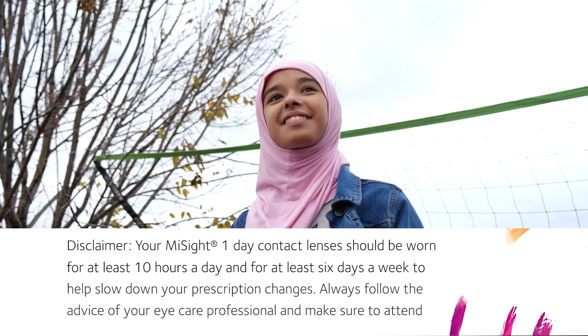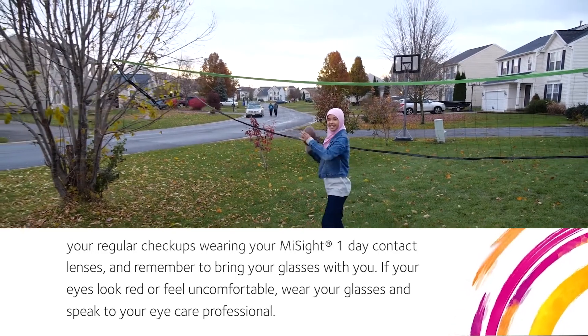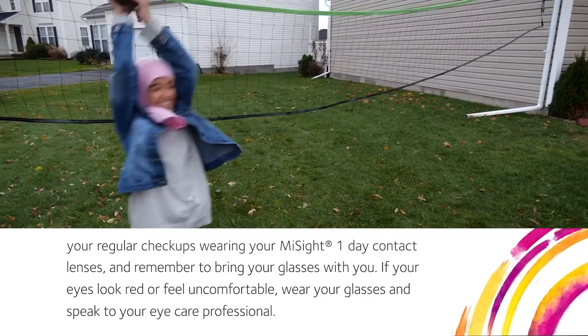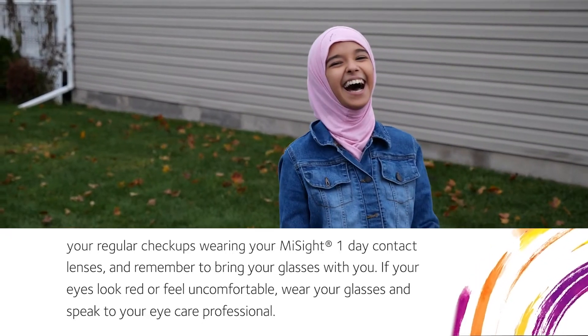Always follow the advice of your eye care professional and make sure to attend your regular checkups wearing your MySite One Day contact lenses, and remember to bring your glasses with you. If your eyes look red or feel uncomfortable, wear your glasses and speak to your eye care professional.